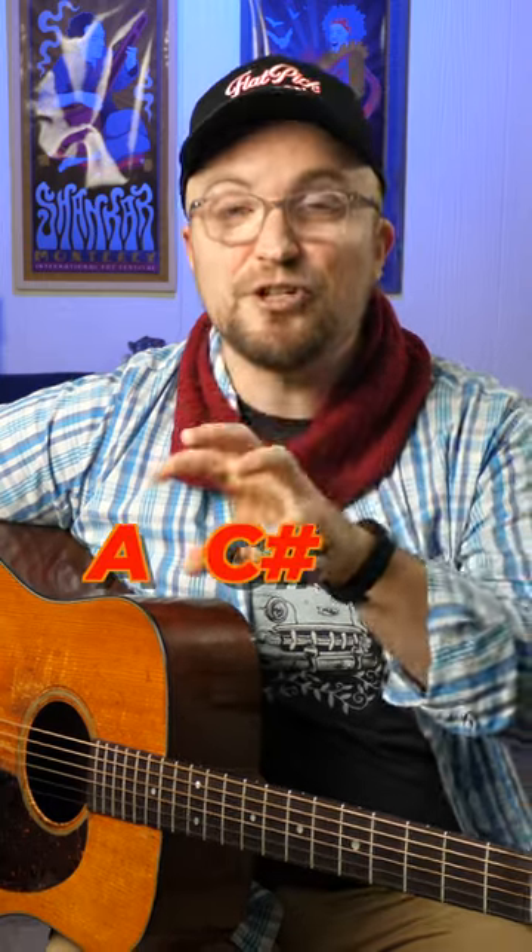I'm talking about two down, two up, three across. Now let's take an A major arpeggio: A, C sharp, and E.